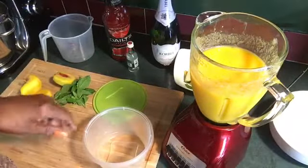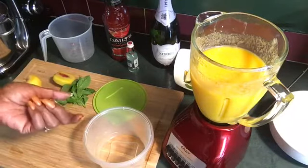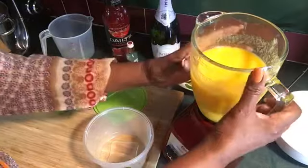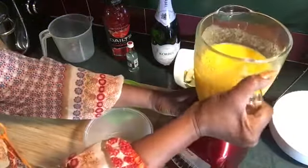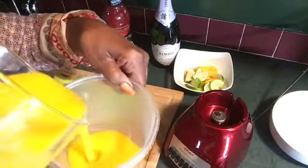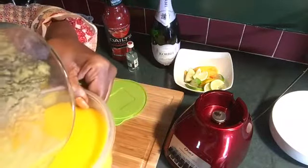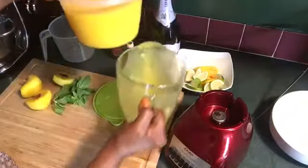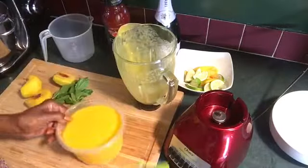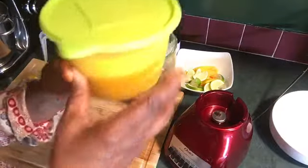Now, peach bellinis are a fancy name for mimosa. I am going to pour it into a container and stick it in the freezer for about an hour, just to get it frozen.